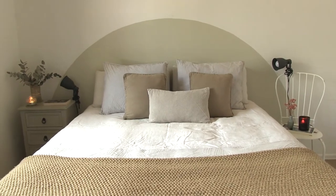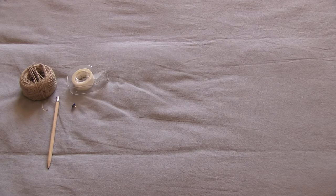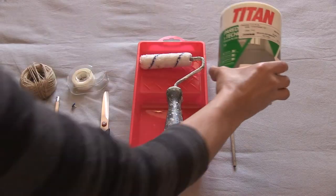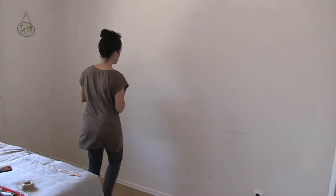For that you're going to need the following tools: some string, some tape, a pencil, a thumbtack or a nail, a pair of scissors, a small paint tray, a small paint roller, a small paint brush, and of course some paint. That's everything you'll need to create a semicircle headboard. Now let's get started.